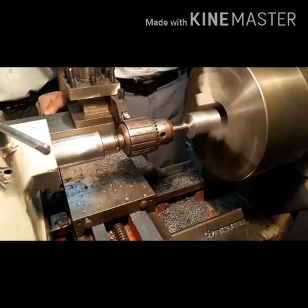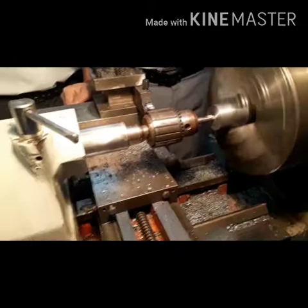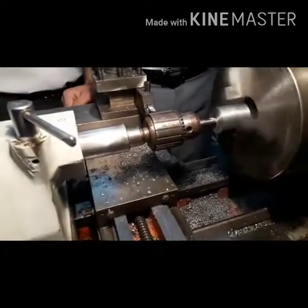The first step in drilling a large hole is to use a pilot drill. The next step is also done with the pilot drill.